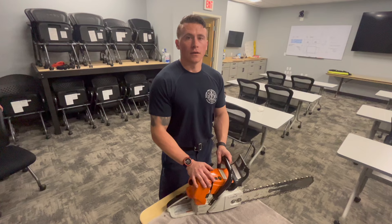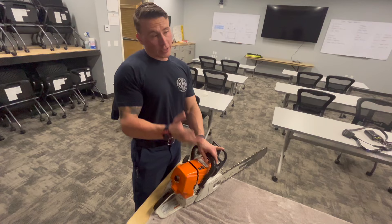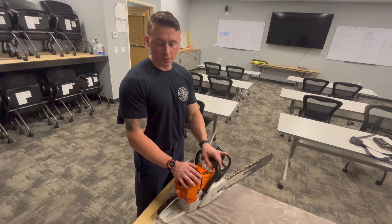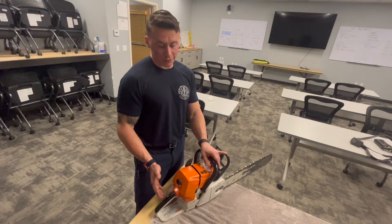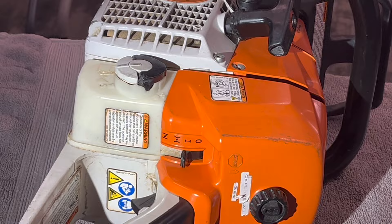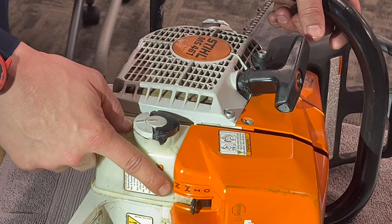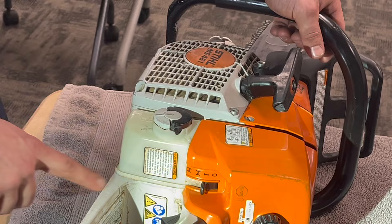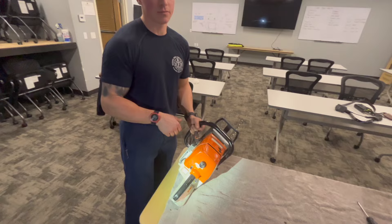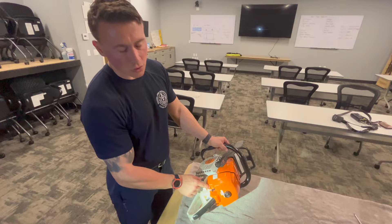For a warm restart — say you've been cutting, took a break, and come back to the saw — more than likely you won't need to choke it. Try starting in the run position first. If the saw has been sitting for under an hour, try run before going to choke, because you can easily flood these things. If it was running earlier in the day, pull it six or seven times on run and it should go. Only go to full choke if the saw is cold and hasn't been run that day.